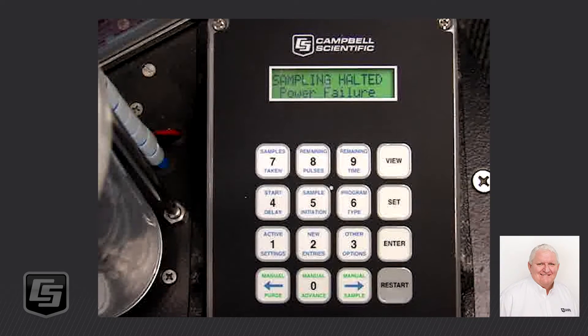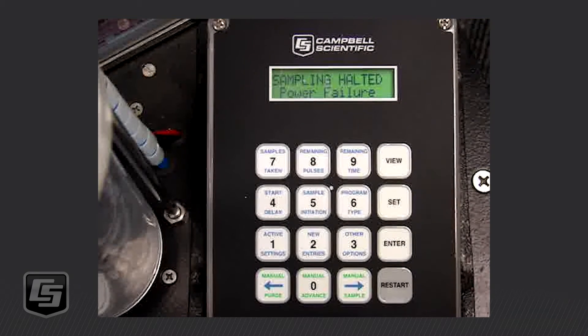Hello, this is Ron at Campbell Scientific. Today I'm going to walk through how to program the 16-touch keypad for a start delay of a time/day program with intervals set at 15 minutes on a composite sampler.